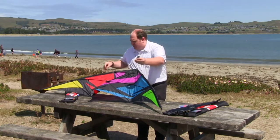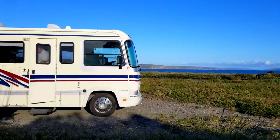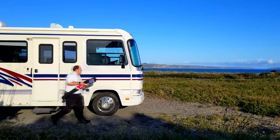In this video, we learn about sport kites, fly one, and how they can be a great addition to your RVing experience. So let's get started.